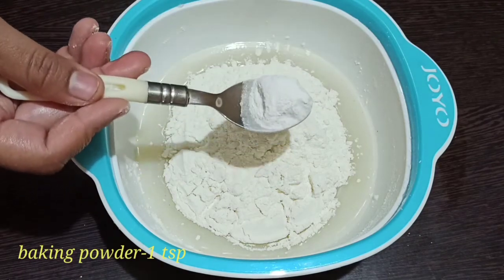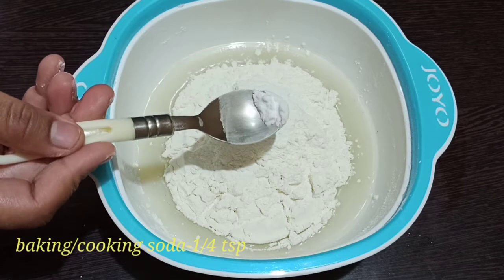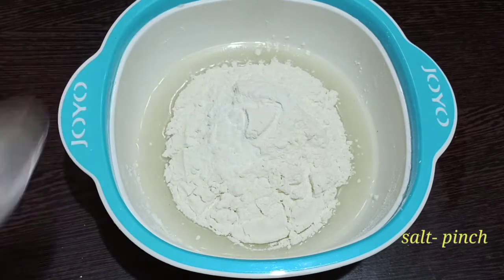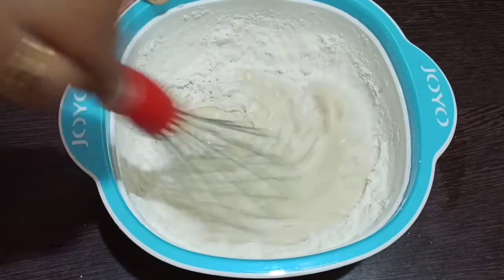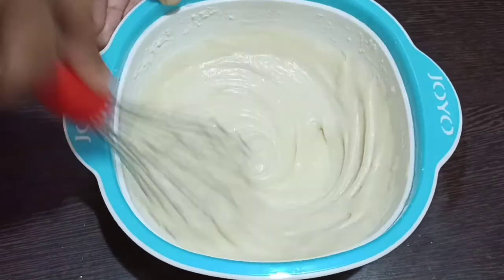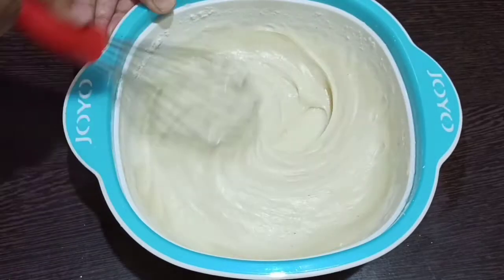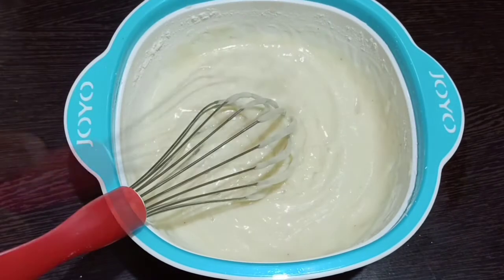Add 1 cup of maida, 1 spoon of baking powder, 1 spoon of soda, and 1 spoon of salt. Mix it in one direction.